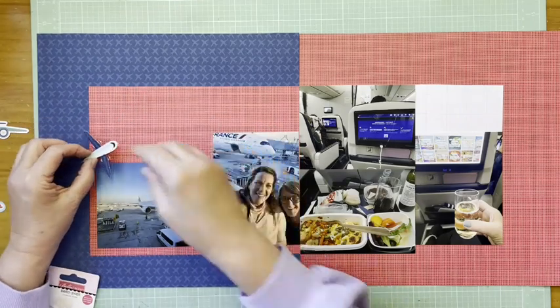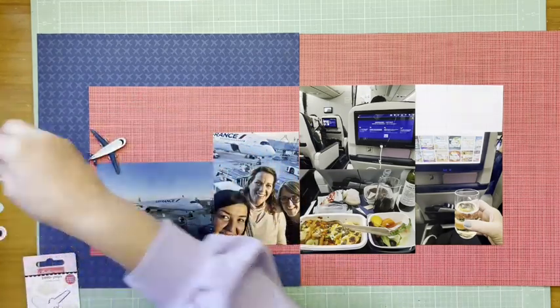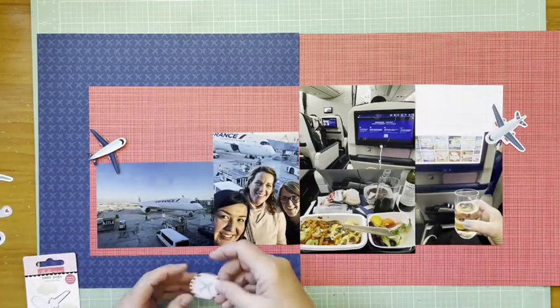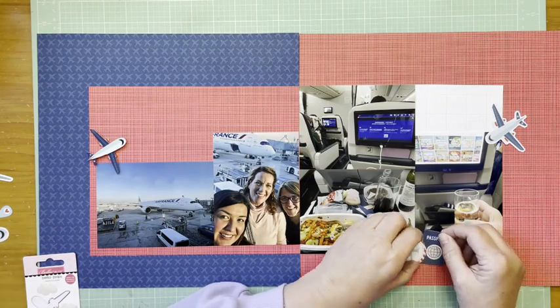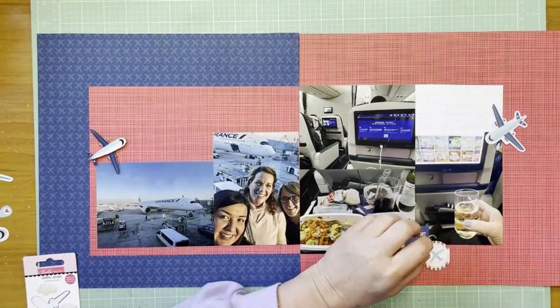All right, back to the layout — I'm just remembering that lovely meal. We had an even better one on the way home. I have that 3D plane sticker, which is from Bella Boulevard — it's the Bella Pops Jet Set. I'm also playing with different airplane elements.